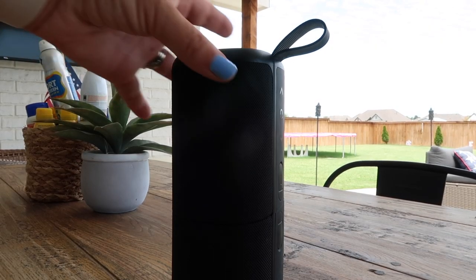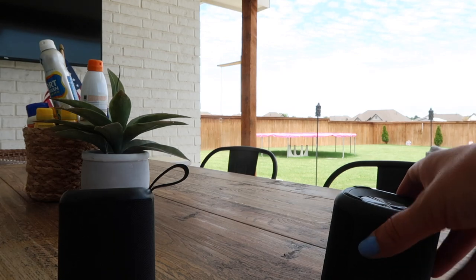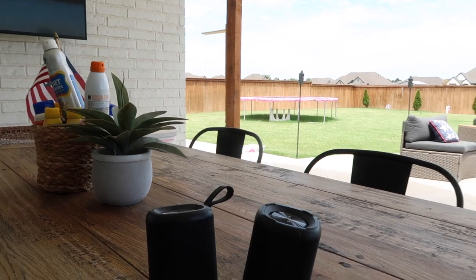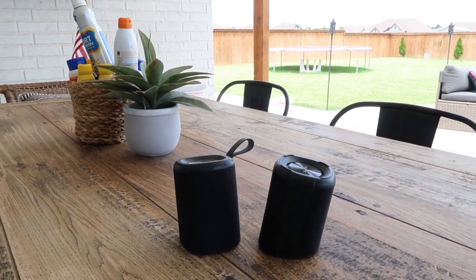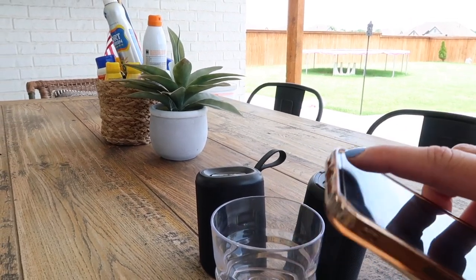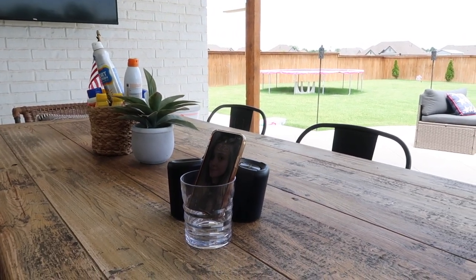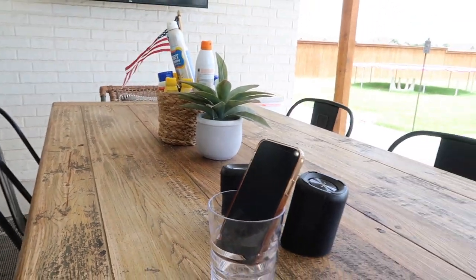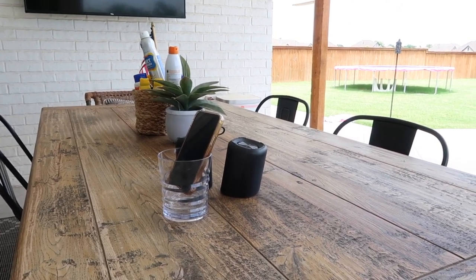For the summer, everyone needs a speaker. I love this one because it twists into two speakers — I can keep one by me laying out and Savannah can have one in the pool. But if you don't have one, maybe it's not in your budget or the battery died, you can grab a glass and put your phone in it with the speaker facing into the bottom. It will help make it seem louder than it actually is. You can do this with multiple phones, in the shower, or inside — just a little tip if you need your speaker to be louder.